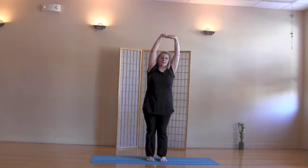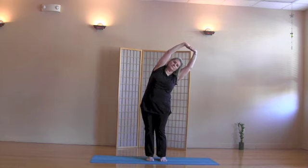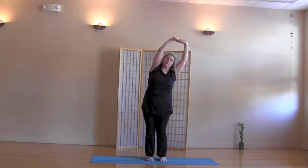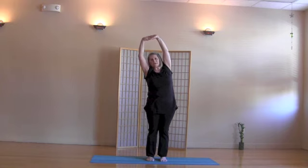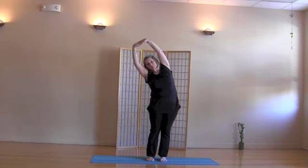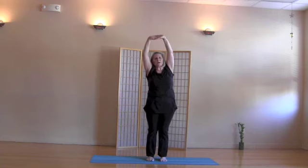On an exhale, side bend right. Inhale, come up. Exhale, side bend left. Inhale, come up.